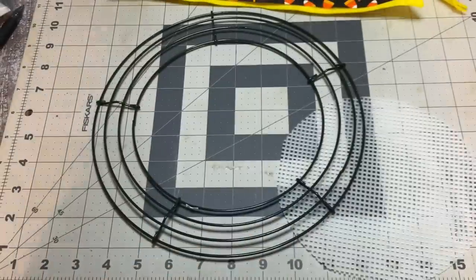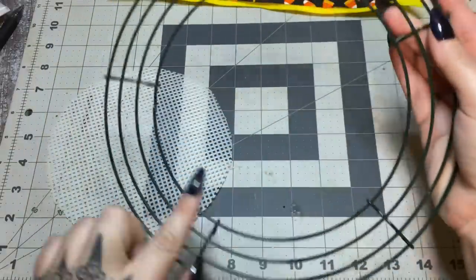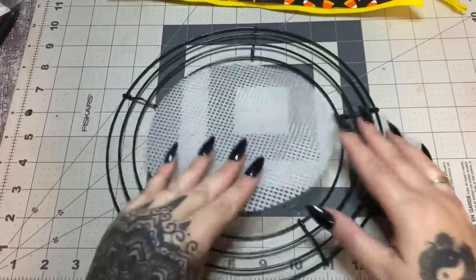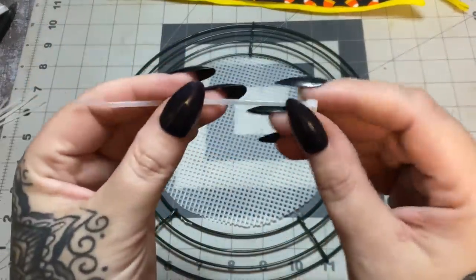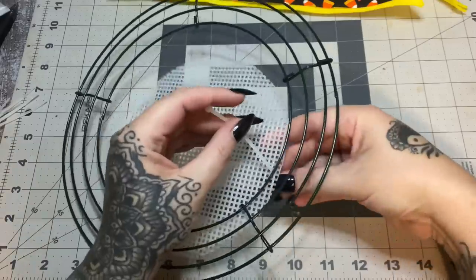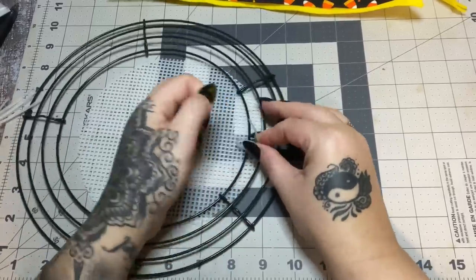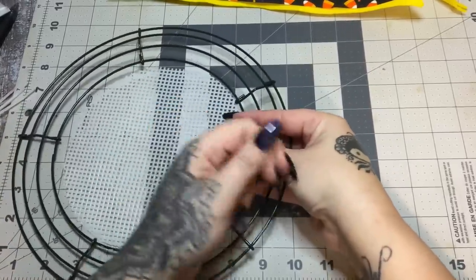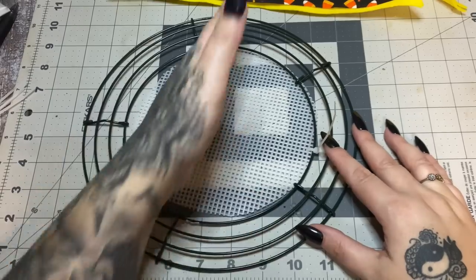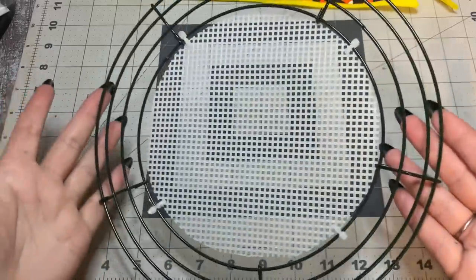What you want to do is cut out a circle from your plastic canvas the size of your inner ring. Just lay it down, trace it with a Sharpie marker, and then lay it down in the center. These are small four-inch zip ties. Just run it through one of these little holes, feed it up, and fasten it down. I usually do four spots — one across and one up and down — just to fasten it down in a few spots.